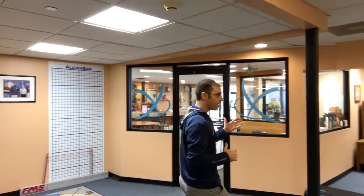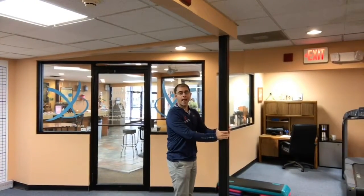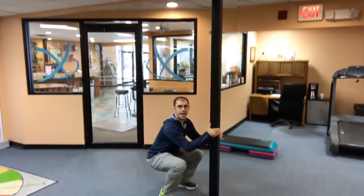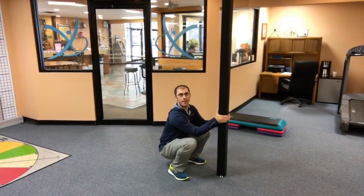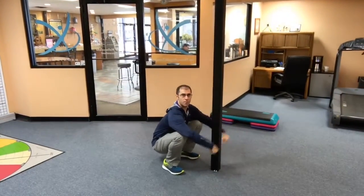We're going to work on getting down into the bottom of a really deep squat. What we want you to try and do this week is find something you can grab a hold of and use for a little bit of balance support, and just get your feet a little wider than shoulder width, and you're going to bend down and get into the bottom of the squat.